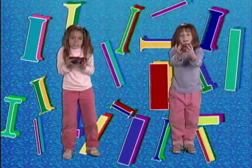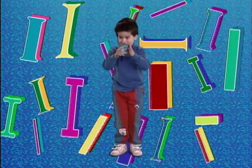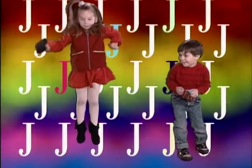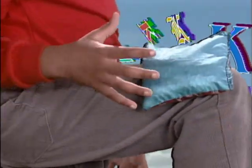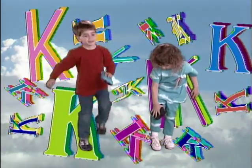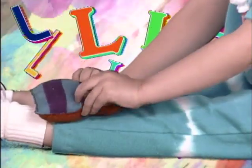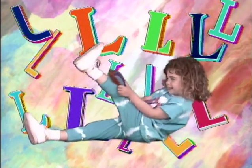I. Ice, imagine it's made of ice. J. Jump, jiggle the bag and jump. K. Keep, keep it on your knee. L. Leg, lift it with your leg with the Bean Bag Alphabet Rag.